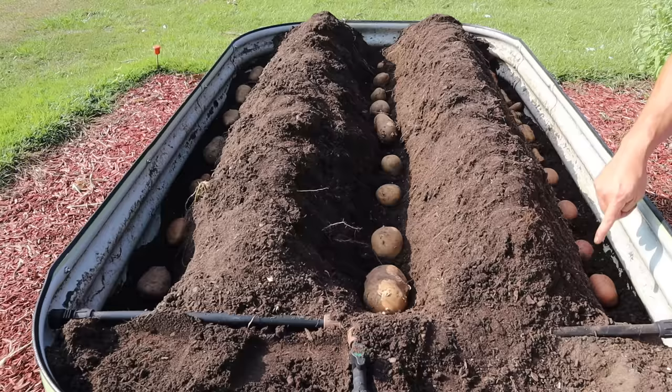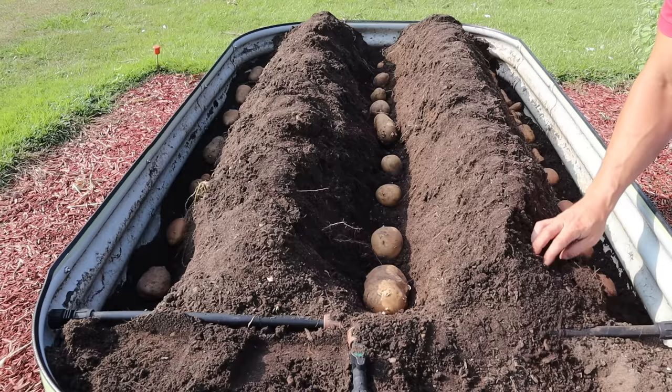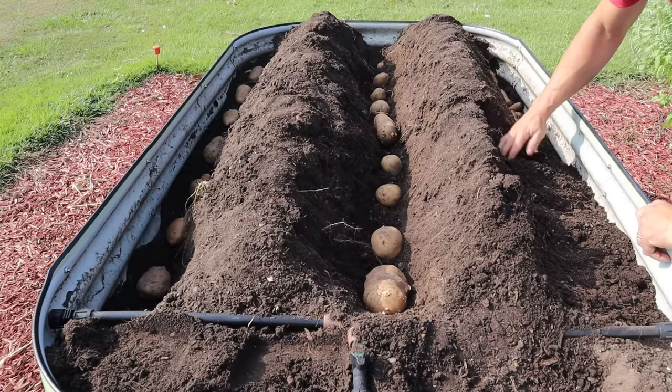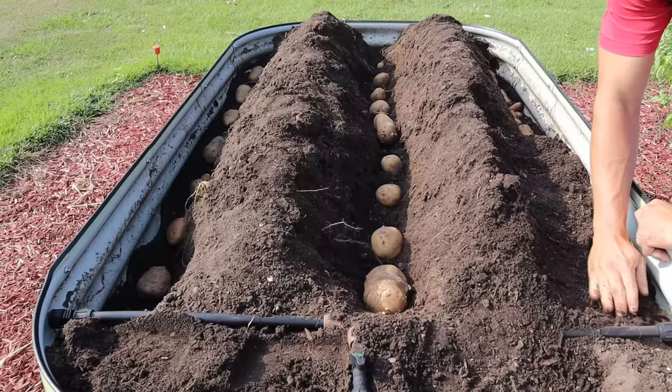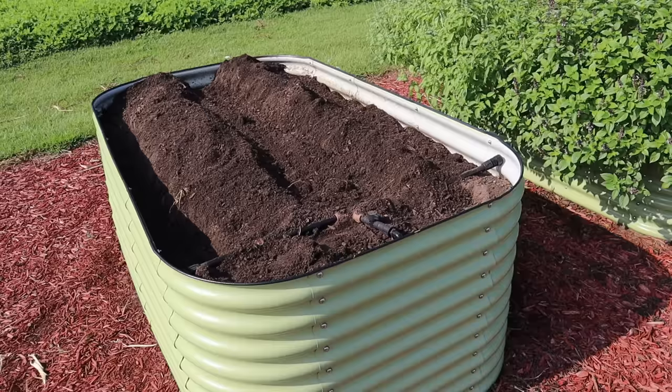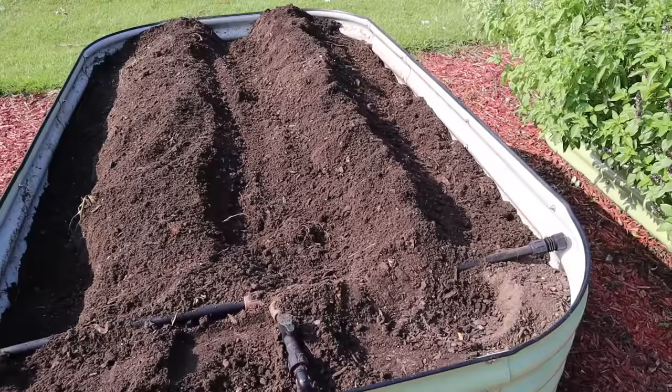Now that our taters are down we'll start covering up a little bit. We're not going to backfill these trenches completely yet — we're just going to cover up these taters a little bit here. Then as they sprout and start to grow we'll backfill them completely and maybe even add some soil on top. This is some great soil here — I'm seeing all kinds of worms and root associations in here, all kinds of healthy stuff going on. And there we go — three rows of fall taters planted.